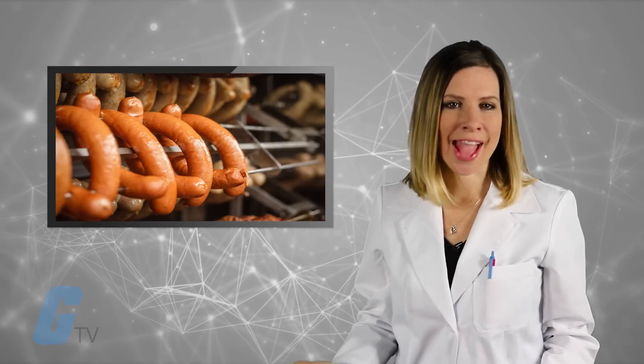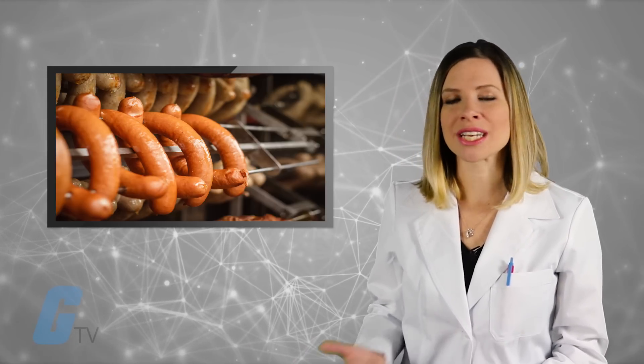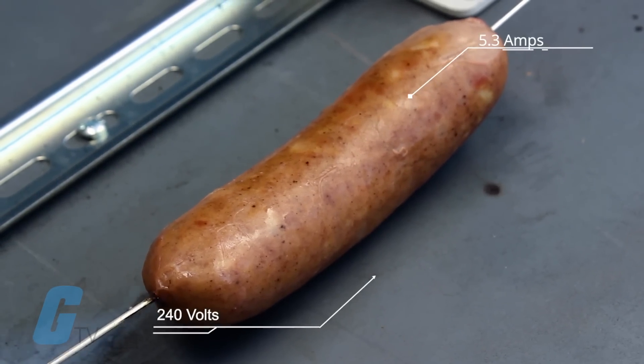Sausages were nicknamed bangers during the Second World War. Their high water content, due to the scarcity of other ingredients, meant that they were liable to explode when cooked as water turned to steam. Next up is our 240-volt test.